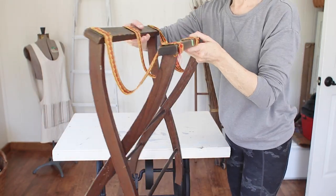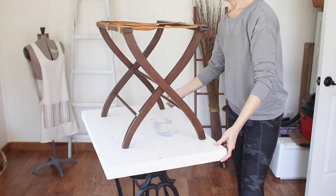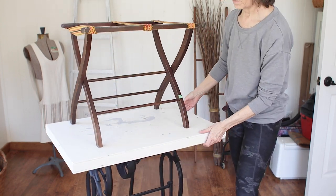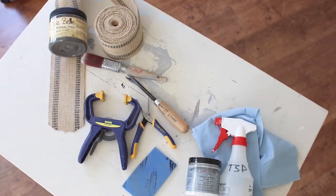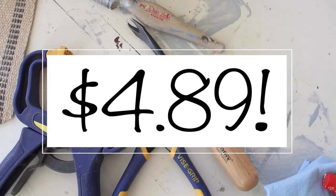I was at the Goodwill recently on a Wednesday — senior citizen discount on Wednesdays. I got this $6.99 luggage rack for a whopping $4.89 after my 30% off discount.